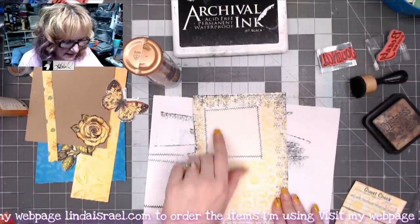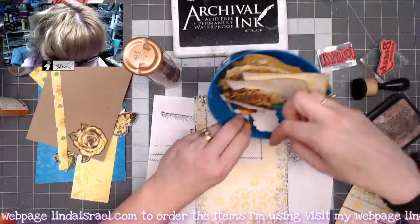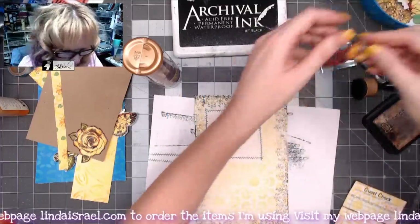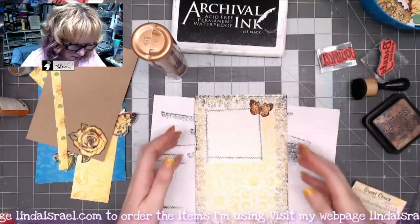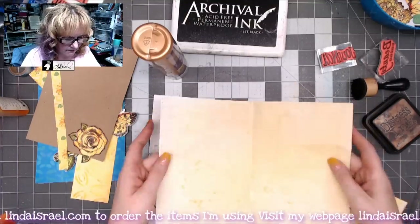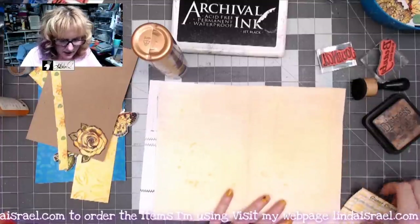I've already stamped the other side, so I'm grabbing a fussy-cut butterfly and placing it in the corner. Both sides are now decorated. Let's do something with the inside.